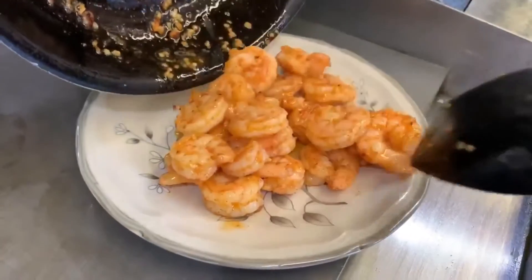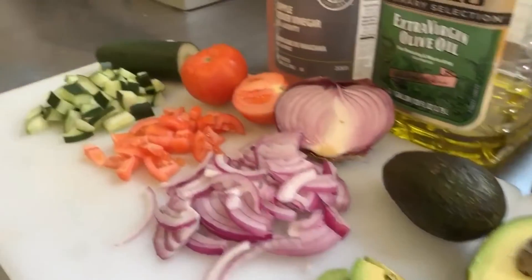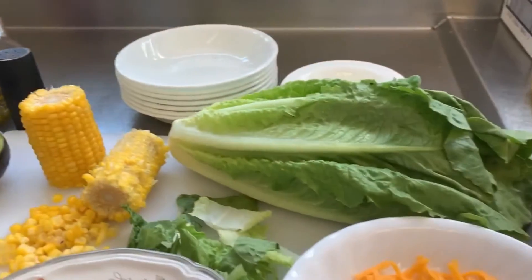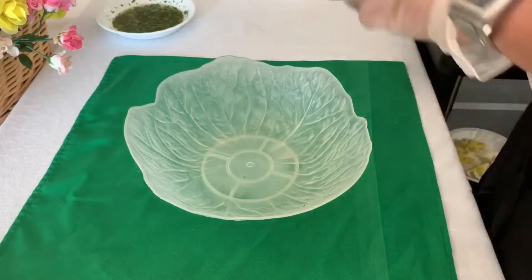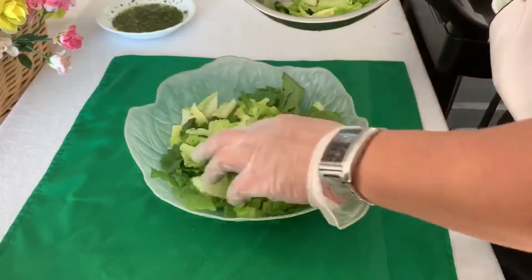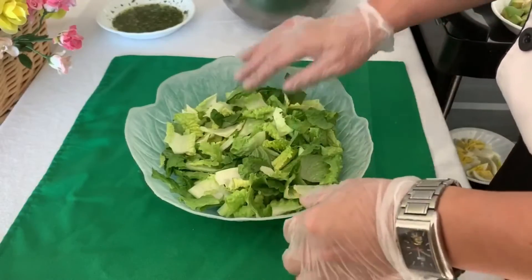Let's go back to my working table. Let's start and make our overloaded cab salad. Let's pour in our organic romaine lettuce — probably about five cups. Lay them down like that.